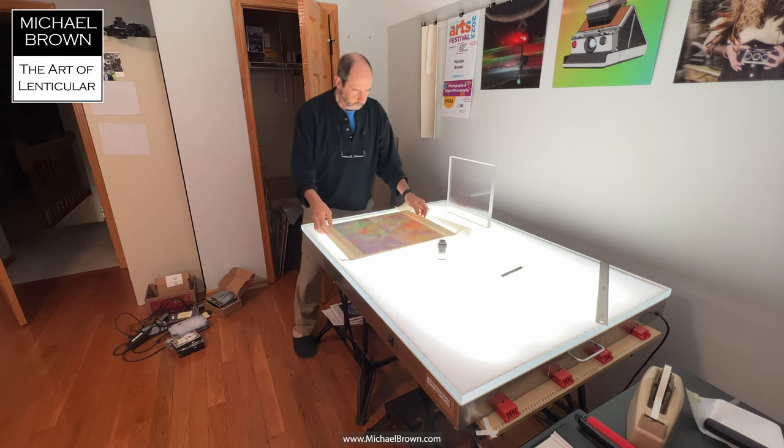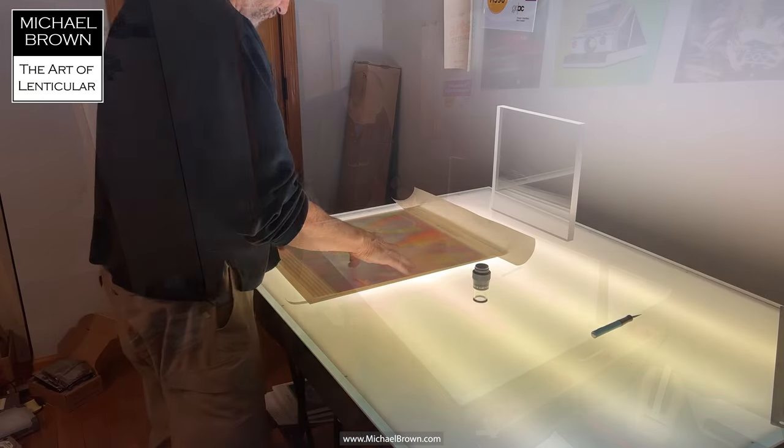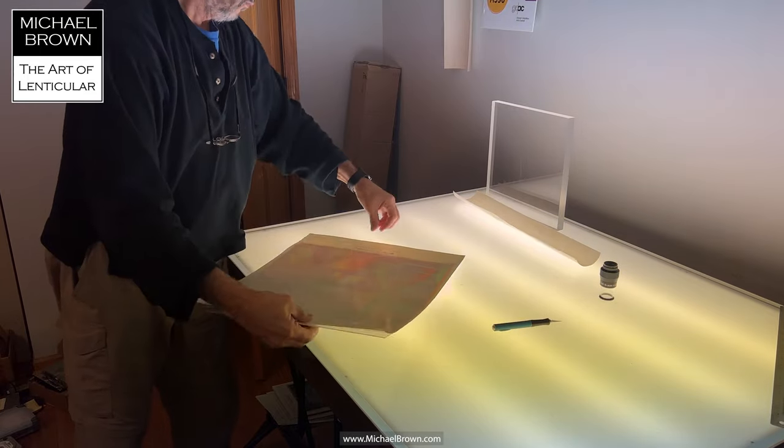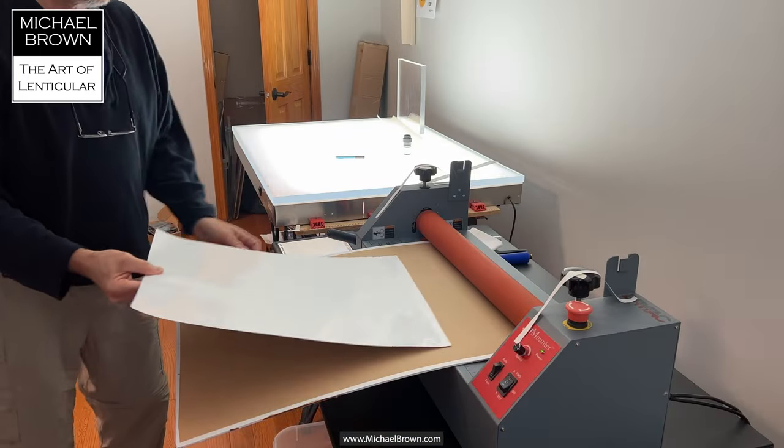Again I bring it over to the print. Using the alignment marker on the left edge of the print, I line that up, check the centering, turn it over, and tack it in place.